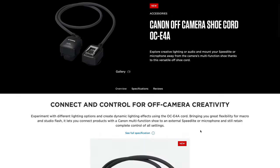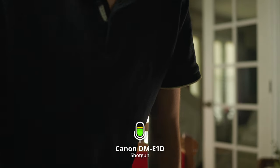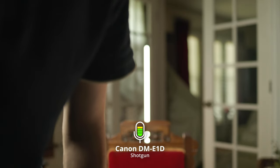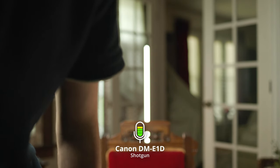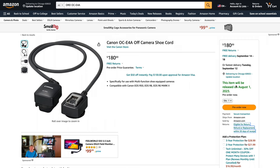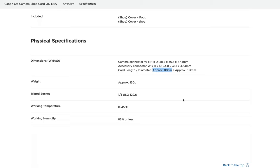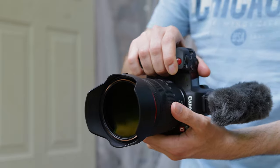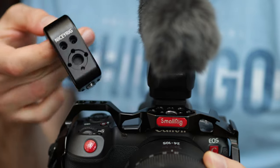Canon introduced an extension cable for the accessory shoe — the off-camera shoe cord OCE-4A — so it's possible to detach the mic from the camera. By moving closer to the camera, you can reduce the gain by a lot and the hissing noise becomes less noticeable. However, the OCE-4A costs $180, so I'd probably recommend getting a second microphone instead. The cable is also not very long — it's more useful for relocating the mic on a rig, for vertical recordings, or if you're using a top handle.